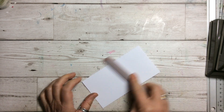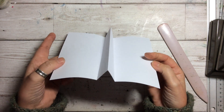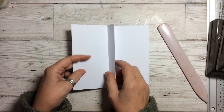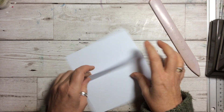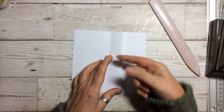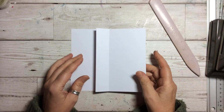So basically what you've done is you've given yourself a double — like a valley and a mountain in the centre. That piece is going to go across and down, and that's going to give you your place to put your note, your money, or your gift cards.